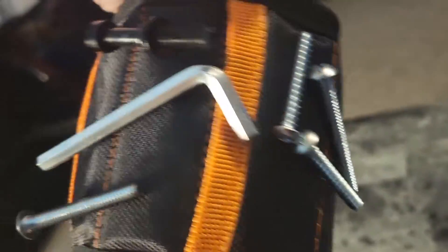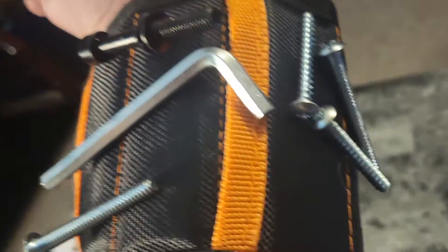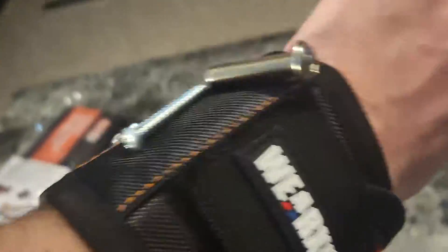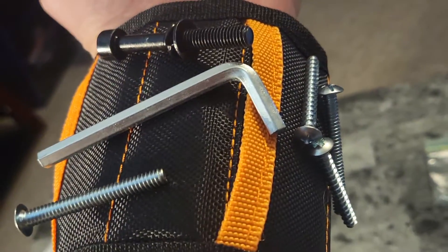These are super nice when you're working on different things. Maybe you're working with an allen wrench — what I do is take apart my pinball machines, customize and work on them. You can just take the screws out and stick them right to your armband. It is fully magnetic, very powerful magnets in here, so absolutely loving it.